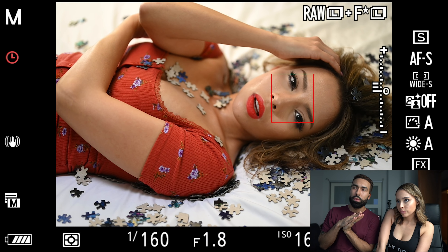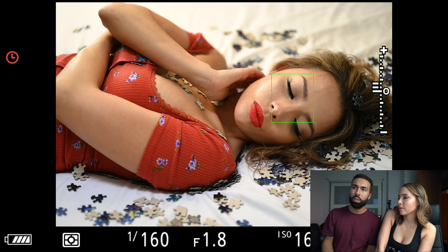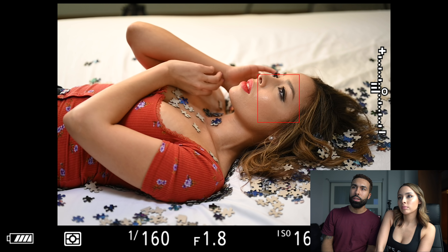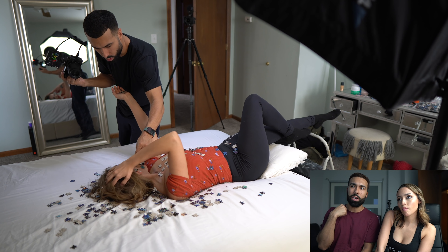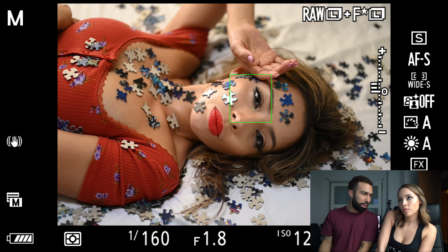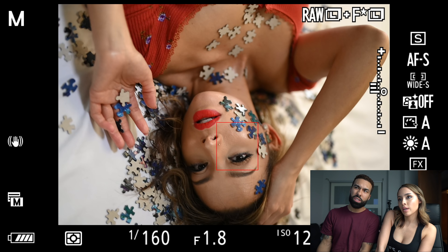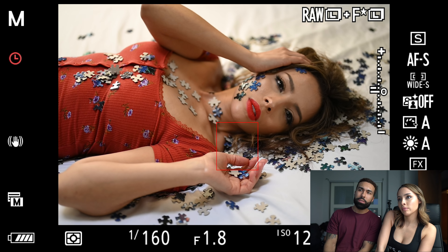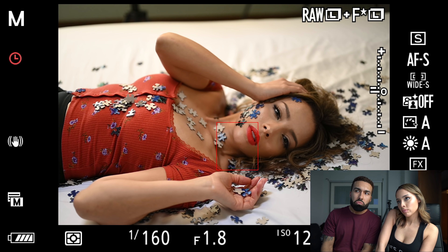Your posing is always on point. Now I'm putting the puzzle pieces on your face — you had coconut oil on your face too so it was really easy to stick them on. I don't know how I feel about that but I think it looks cool. It worked out all right.